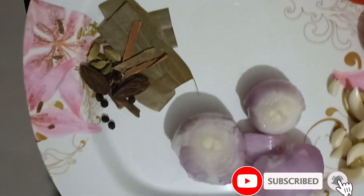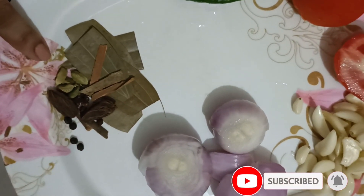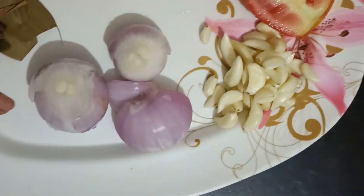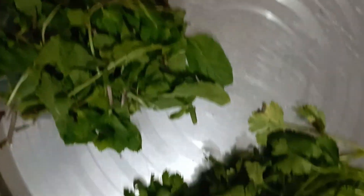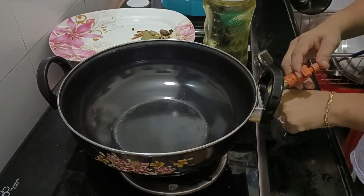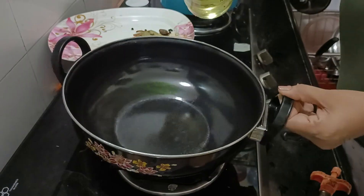Friends, today I am going to make chicken. I have already removed all the chicken and garlic. When the chicken is not marinated well enough, I grate all the chicken and garlic together. I have already removed and grated all the chicken.